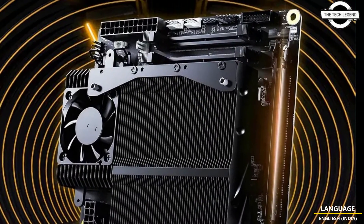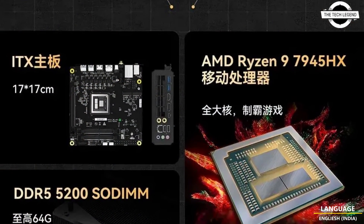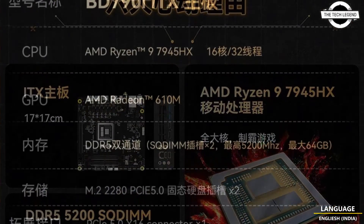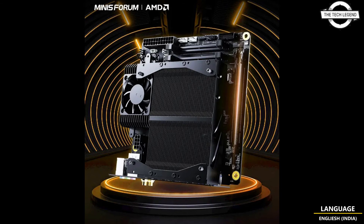This product incorporates a mobile R9 7945HX processor designed for the MoDT platform, featuring 16 cores and 32 threads with a peak acceleration frequency of up to 5.4 GHz, based on the Gen 4 architecture and fabricated using TSMC's 5nm process technology.